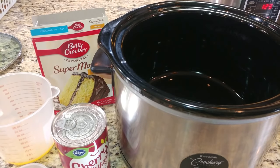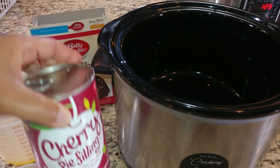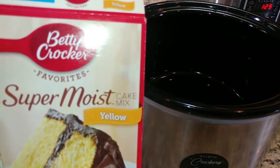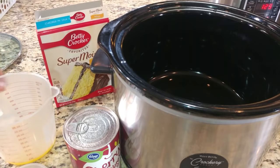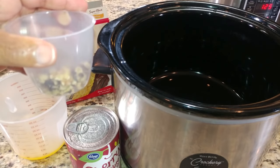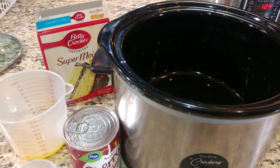For the dessert, we have one 21-ounce can of cherry pie filling, one package of Betty Crocker yellow cake mix — you can use whatever brand you want — half a cup of melted butter, and optionally about one-third cup of chopped walnuts. Let's put this all together.